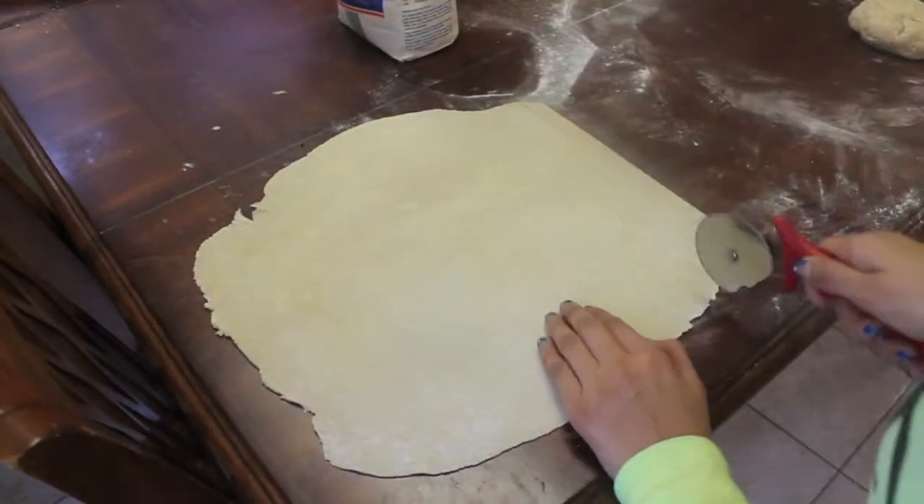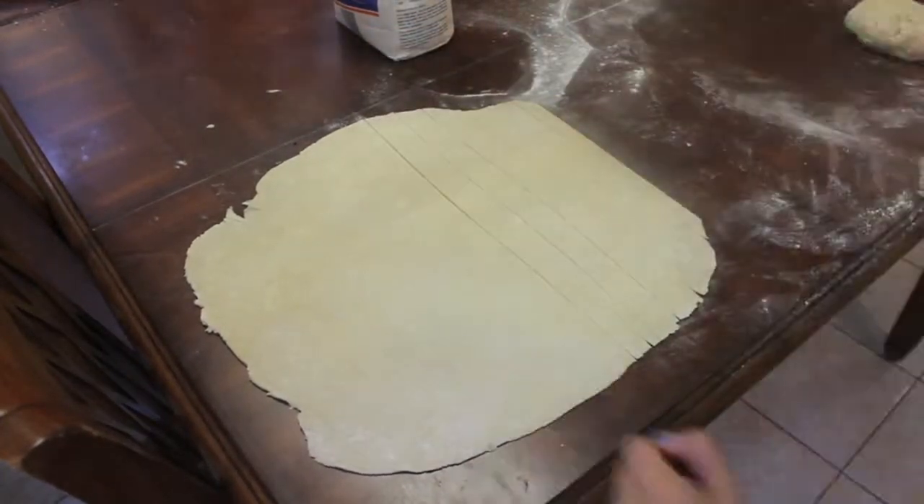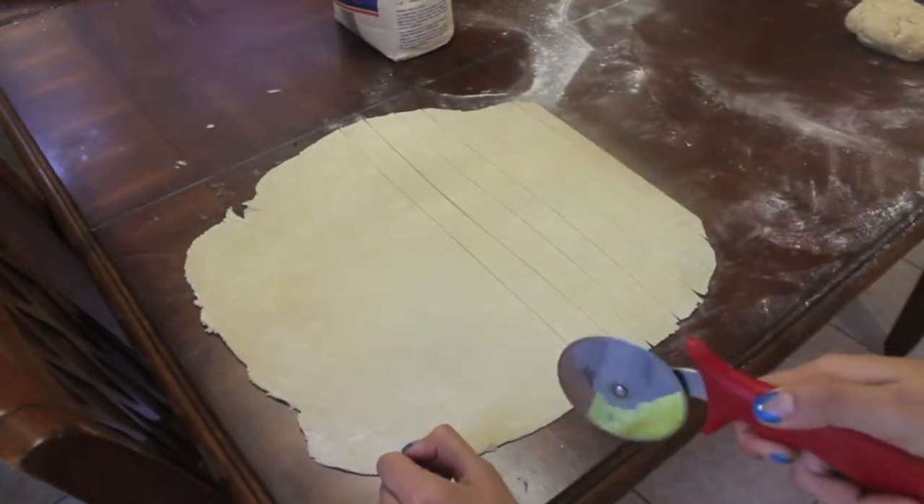For your second pie crust, you want to start off by cutting about an inch or so of strips. This is just going to help for the weaving process you'll see later.